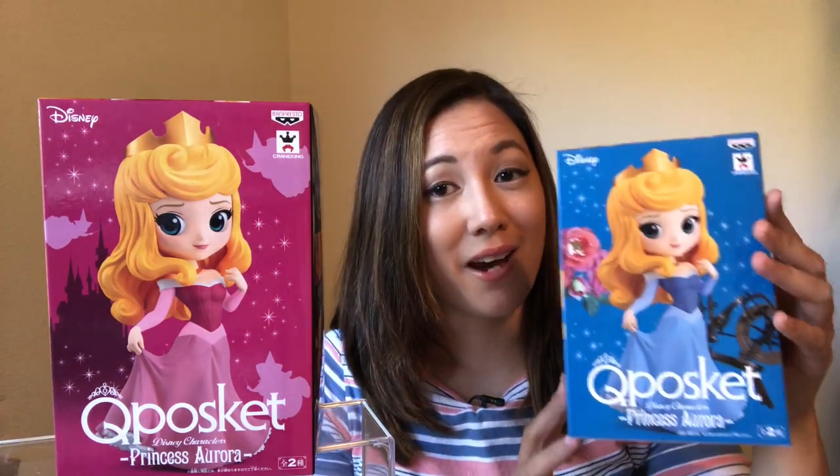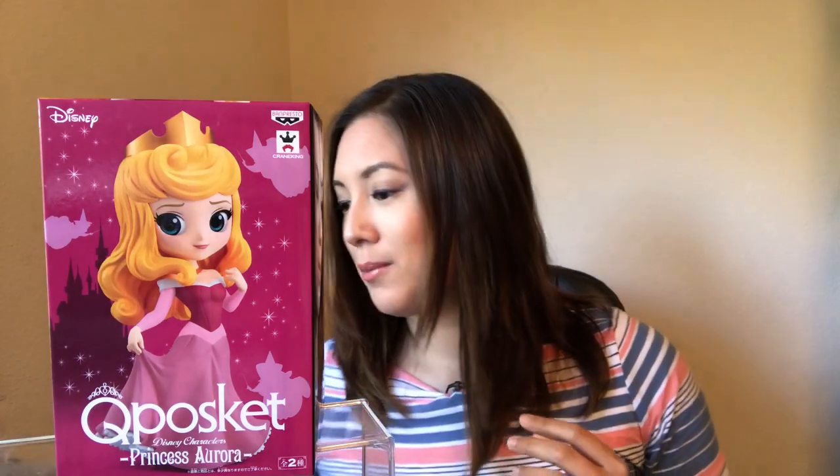So I have this pink dress Princess Aurora right here. There's also a blue dress Aurora in a more Moira style — I have her too. We also have Maleficent, and in a smaller line, we do have Miss Briar Rose as well.